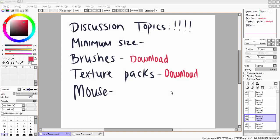Hello everyone, this is Shawna coming to you from Branding Time Studios. Today we're going to do discussion topics of minimum size brushes, texture packs, and does it work if you do it via mouse. These are some of the questions I had on the tutorial video I did on how to create a brush inside of Paint Tool SAI.